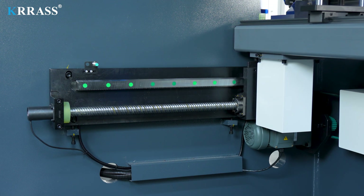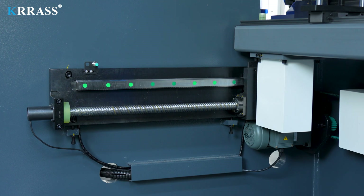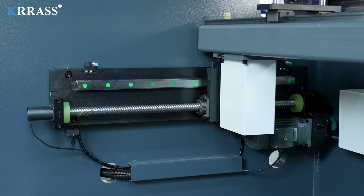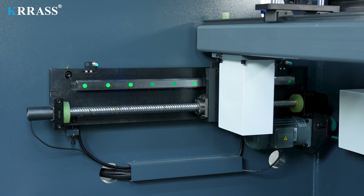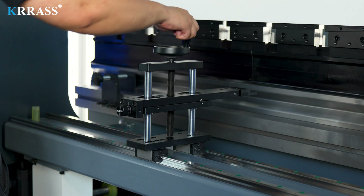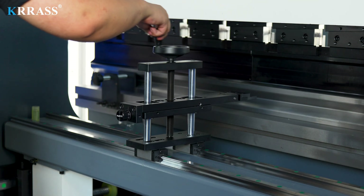The powerful capabilities of the Esten E21 controller, driven by stepper motors, allow the X-axis to move freely back and forth to meet your bending requirements. The manually adjustable back gauge, with fine-tuning capabilities, accommodates various bending needs.